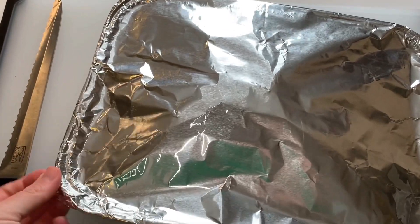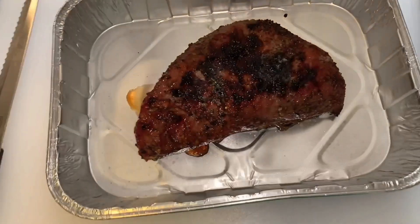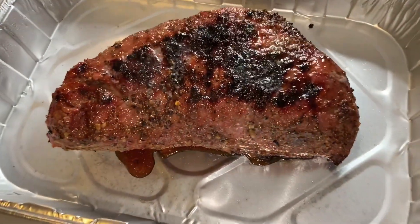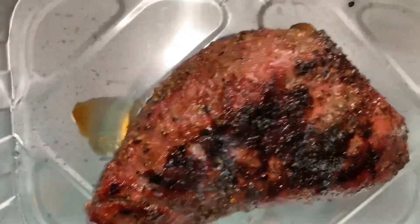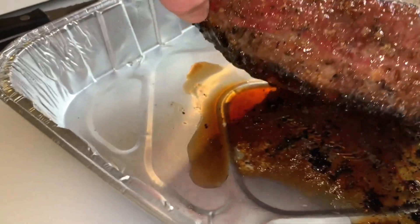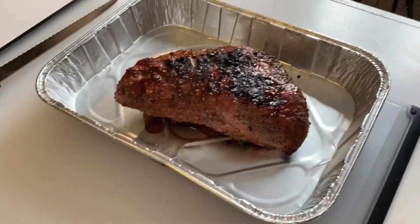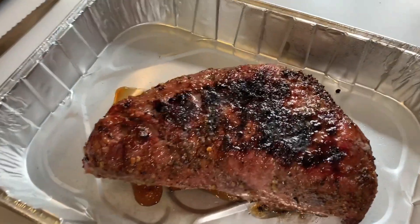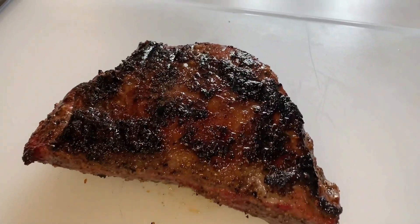It's been 10 minutes. Let's see what this thing looks like. Oh yes, my friends — that is what tri-tip should look like. Look at the juicy! The more we cut, the more juicy it's going to get. This is the other side — the fat side up. You can see that fat got a little crust to it. It's going to be so tasty, it's glorious.